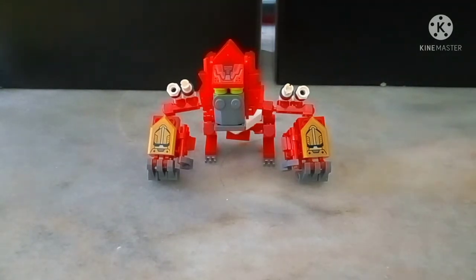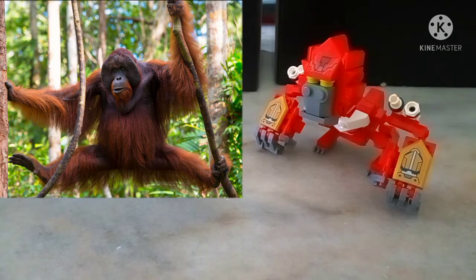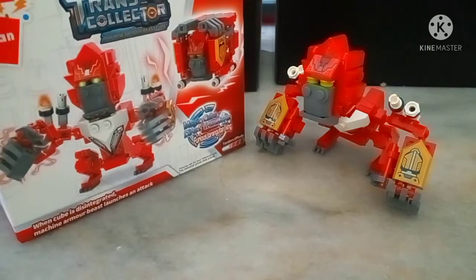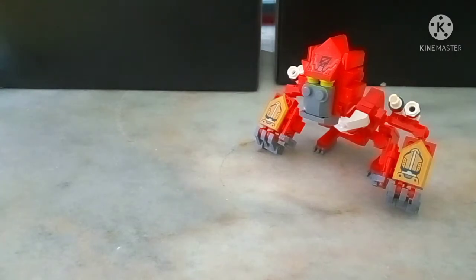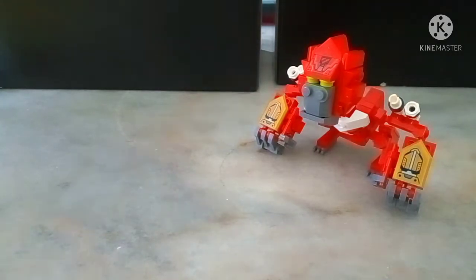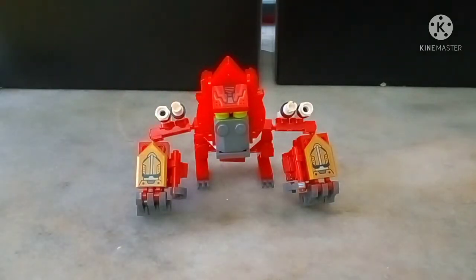Now here we have Furious Orangutan King in his ape mode. He looks good, albeit he looks more like a gorilla than an actual orangutan — especially with the way you're able to pose him. Even on the box he's positioned more like a gorilla, which is my only nitpick. The other minor annoyance is that the detailed parts like the shoulders all have stickers, but it's not really a big deal.